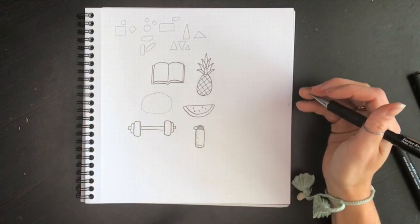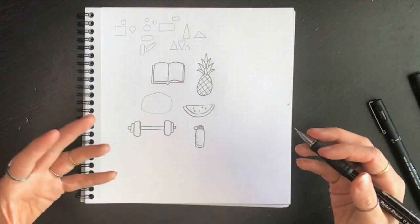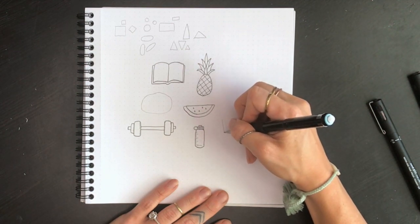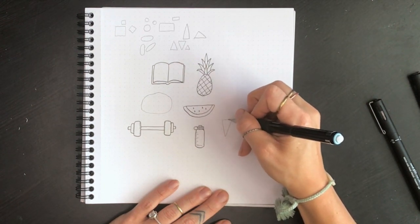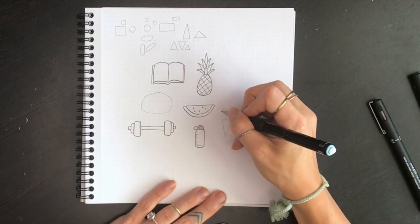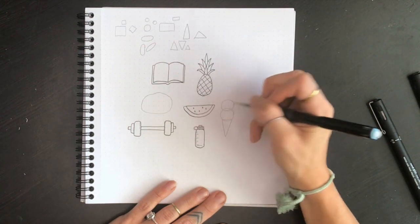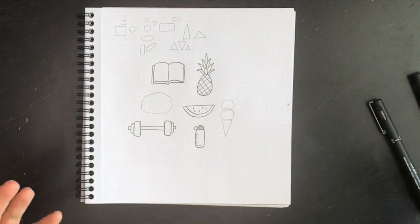The next one is an ice cream cone because we haven't really used a triangle shape yet other than the pineapple. We're going to start with the cone — that's like an elongated upside-down triangle. There's our triangle. Then we want to add some ice cream on top, making circles that overlap, and a second scoop on top of that. That's the basics — looking at it we know what it's going to be, it's just not fully there yet.